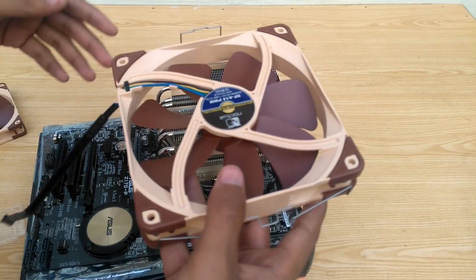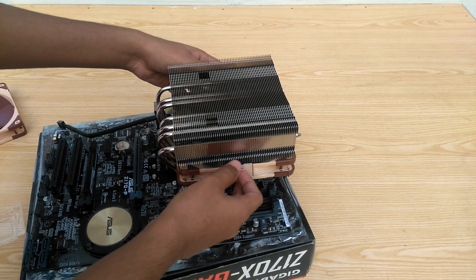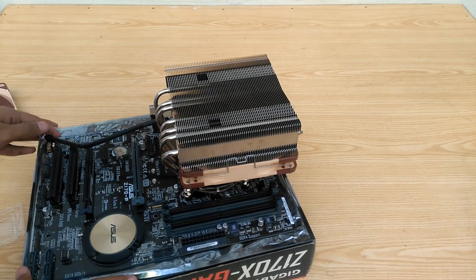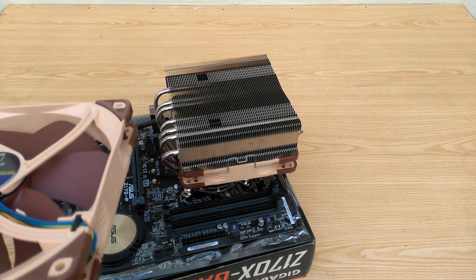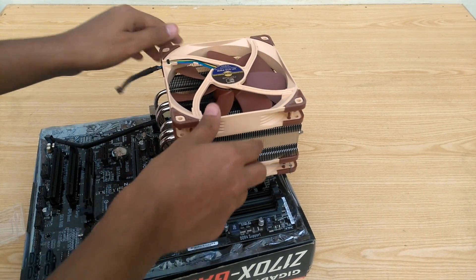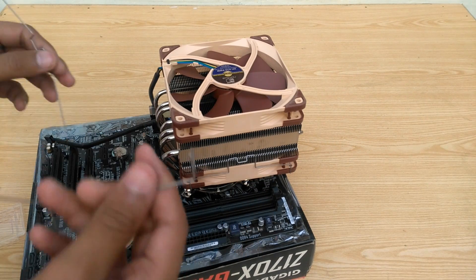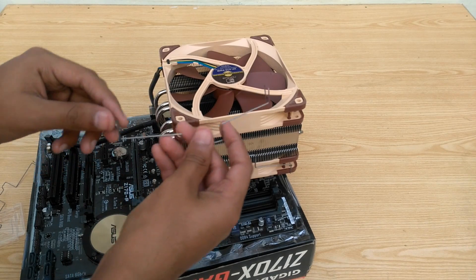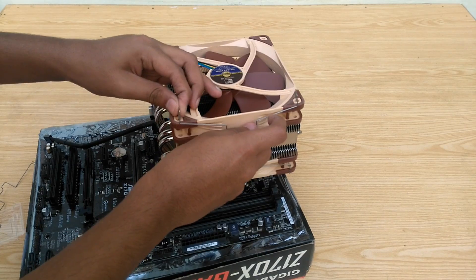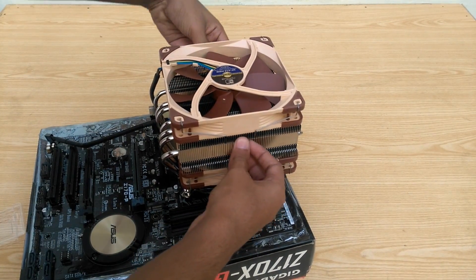Now all that's left is to install the fans. Before that, decide which way the cable is going and the direction of airflow. Snap the first fan in, then place the second one above it. Pick up the fan mounts, insert them into the holes on each corner, do the same for the other end, and snap it in.